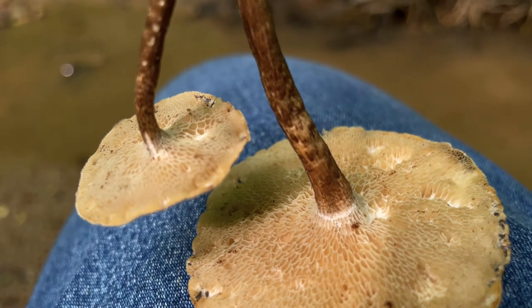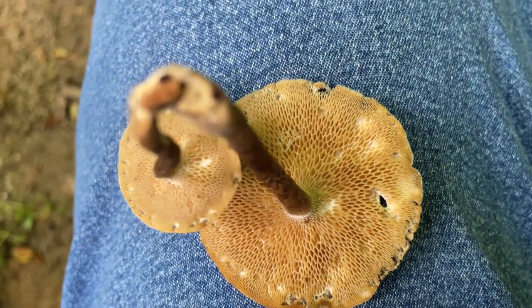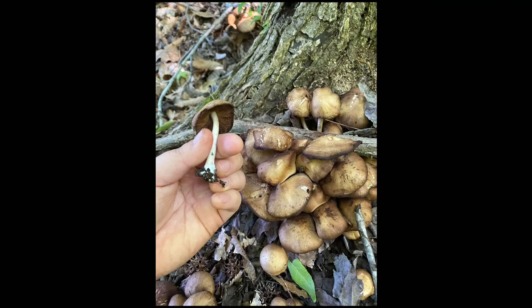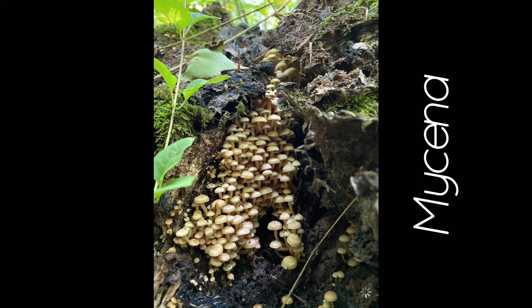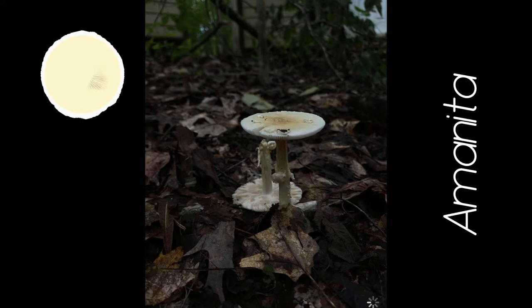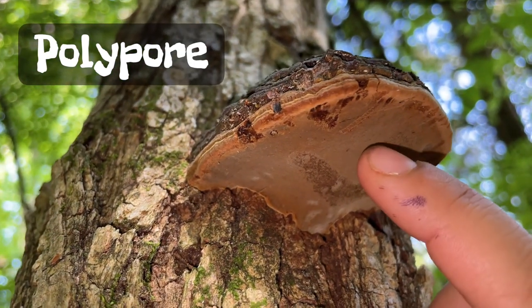This mushroom is clearly different from a gilled mushroom because it has pores. Each one of these holes are actually the ends of a series of tubes within the mushroom cap. One of the most important things to know while mushroom hunting is what's underneath the cap. If a mushroom has gills, it's called a gilled mushroom. If a mushroom has pores, it's called a polypore, meaning multiple holes.